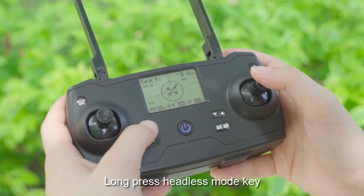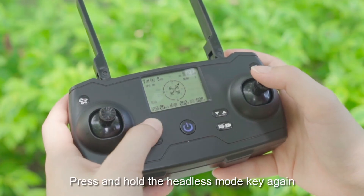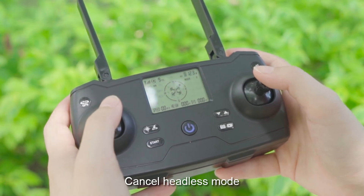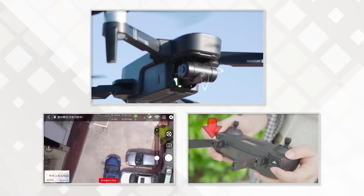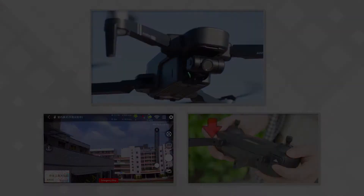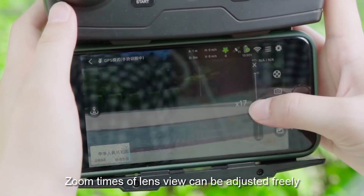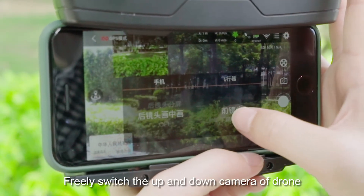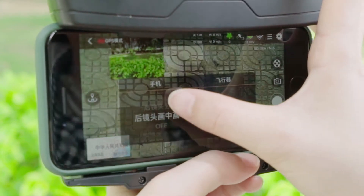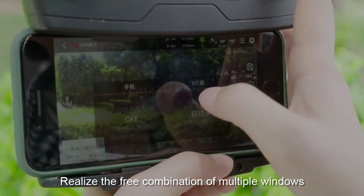Long press the headless mode key to start headless mode. Press and hold the headless mode key again to cancel headless mode. Camera steering gear can be adjusted up and down. Click the 50x zoom key to adjust zoom — the zoom level of the lens view can be adjusted freely. Click the toggle button to freely switch between the up and down cameras of the drone, enabling picture-in-picture combined with the mobile phone camera for multiple window combinations.